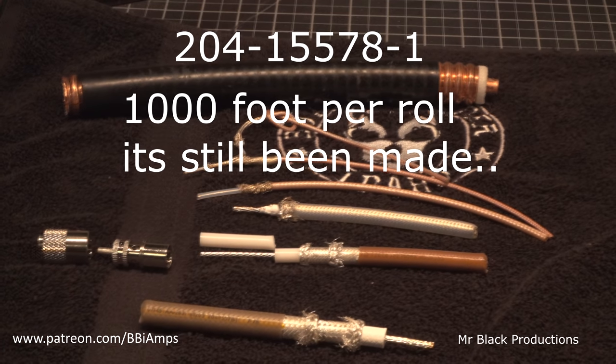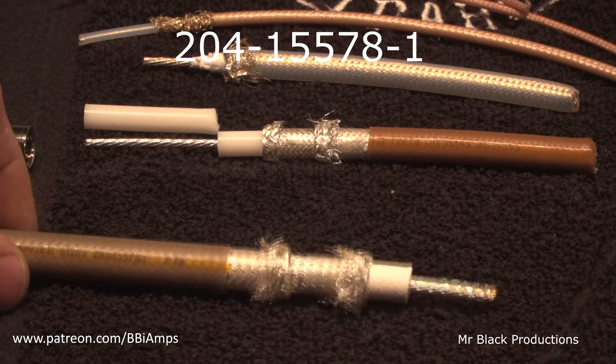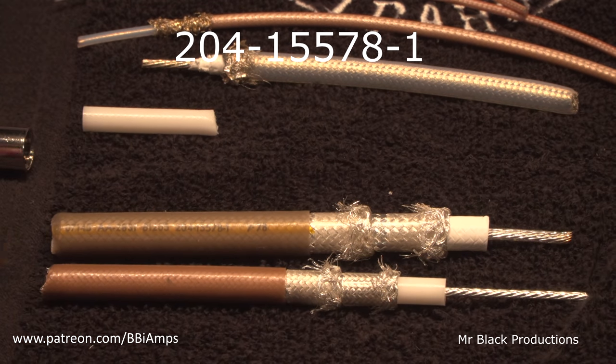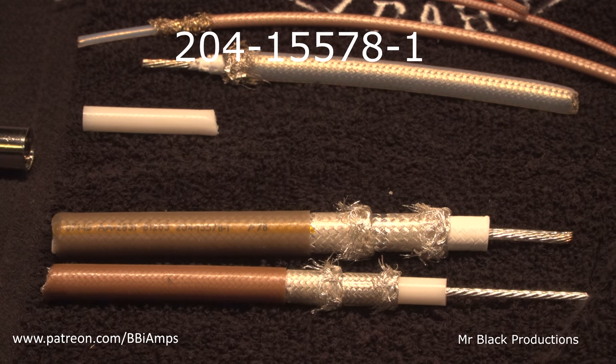The reason that's important is because more strands means more surface area, and more surface area means that it can handle more power. Let's take the 393 and this new stuff — we're going to call it the Teflon 217 — and put them right next to each other. They share a lot of the same characteristics: the PTFE jacket, the stranded braid, the tight stranded braid, silver plated of course, the Teflon dielectric, and the stranded center conductor. The stranded center conductor is just a hair too big to fit inside of a PL259 connector.